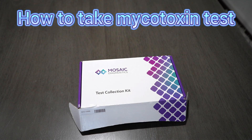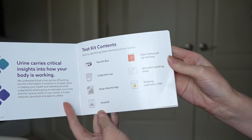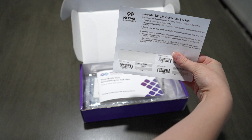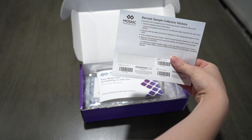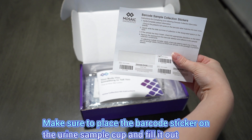I'm going to share exactly how to take the mycotoxin test from Mosaic Diagnostics. It's going to come with everything you need. These are little barcode stickers — you're only really going to need one of them, depending on how many tests you're doing. It will have your name on it from the practitioner you're working through. Fill out the information on the barcode sticker, then put that barcode sticker on the urine sample cup.